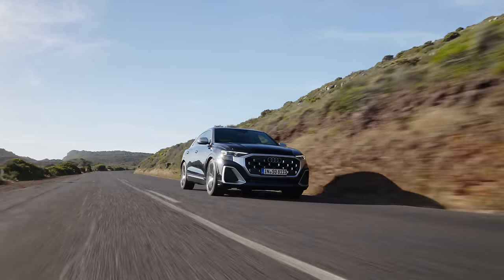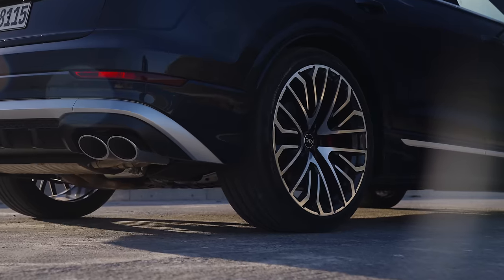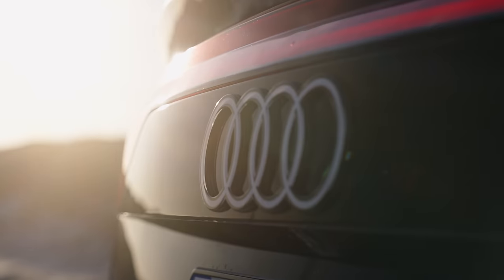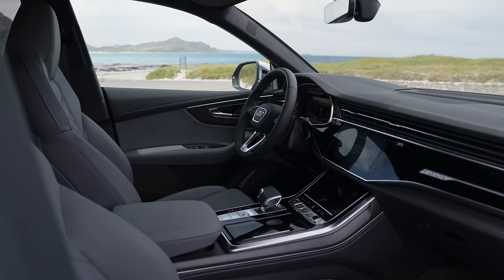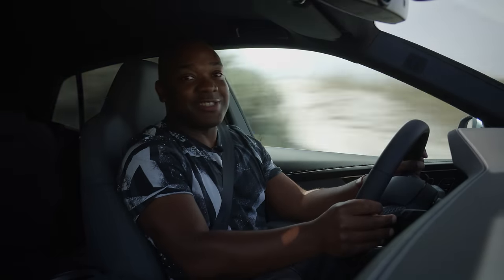So what's my verdict on the new SQ8? If I'm being brutally honest, Audi have slapped on some new headlights and pretty much called it a day. But is that the worst thing in the world? Not necessarily. The SQ8 has always been lovely to drive, very spacious, decent to look at, and ultimately a nice all-rounder. If you're looking for a coupe SUV that you're never going to take off-road, I'd definitely consider it.